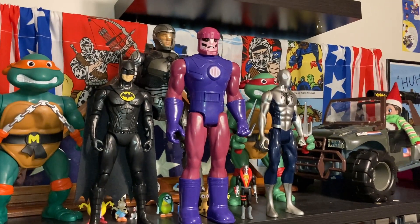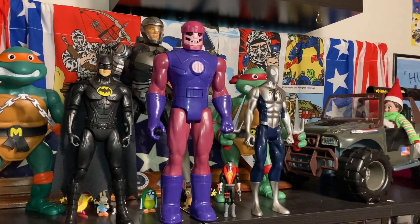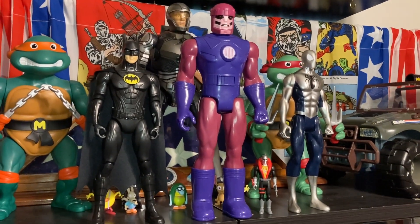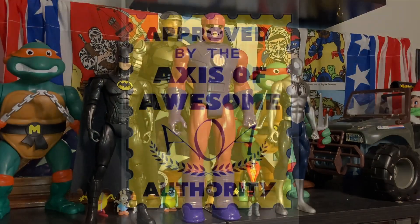So this has been the X-Men 97 Sentinel from the Titan Hero series. He's 14 inches and that's how he scales with other action figures. Have a good one guys.